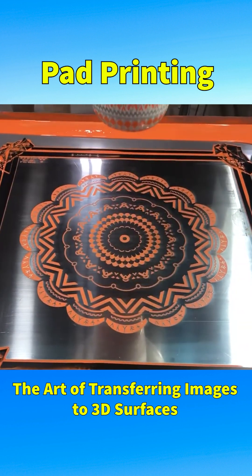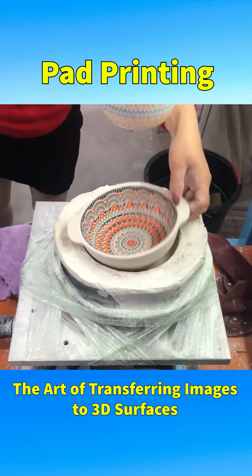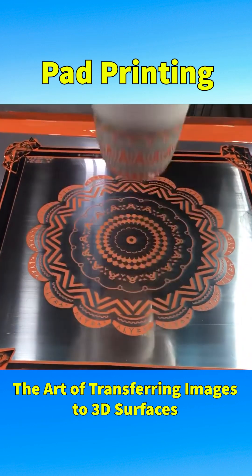However, pad printing has some limitations including an effective print size of up to 30cm in diameter and a slower printing speed compared to other methods.